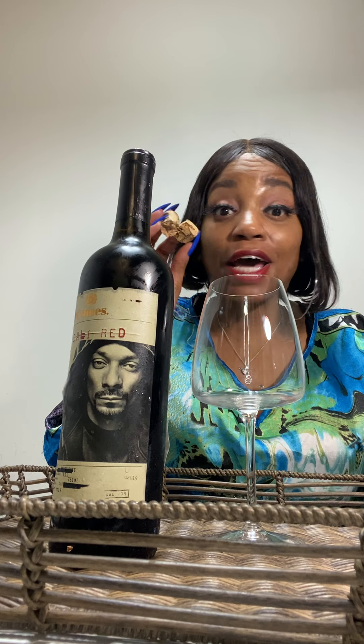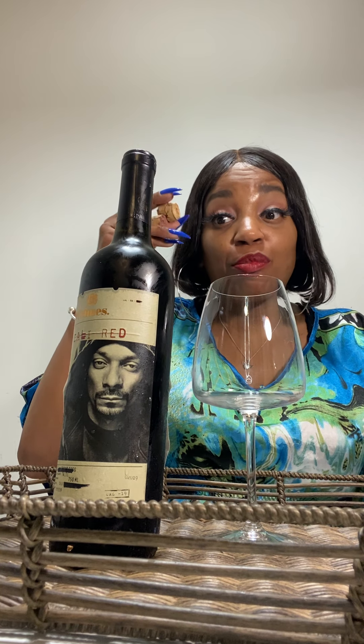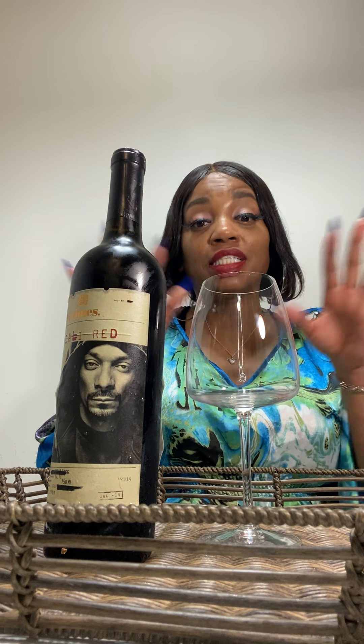I'm keeping this bottle. My corks are torn apart but I'm gonna glue them together or tape them up. I might just get another bottle where I open it and maybe I don't break the cork, but I'm keeping this bottle. I hope he keeps doing wines — well I can't say that yet because let me taste it. I heard it was good but let me go ahead and taste it.